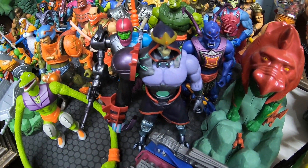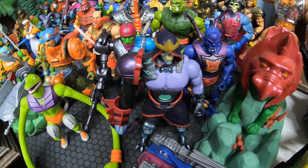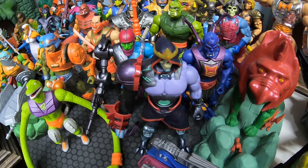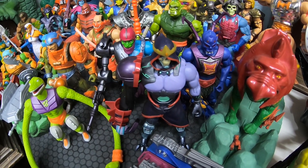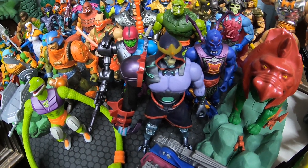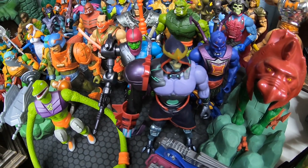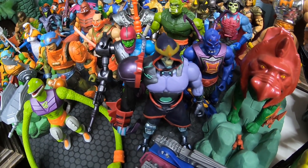Alright guys, that's going to do it for this video. Hope you enjoyed checking out Skeletech — Revolution Skeletor, whatever you want to call him. Definitely not a necessity figure, but he's fine for completing that Masterverse collection. Hope you enjoyed and we will see you in the next one.